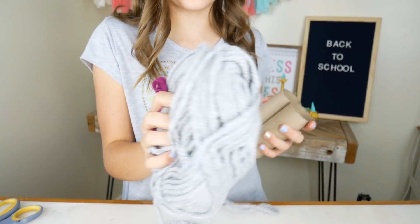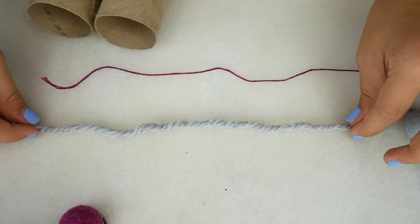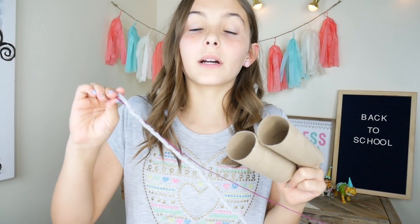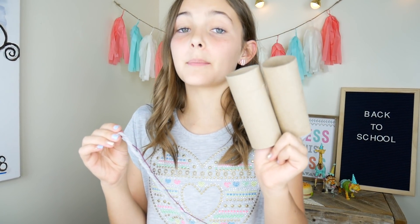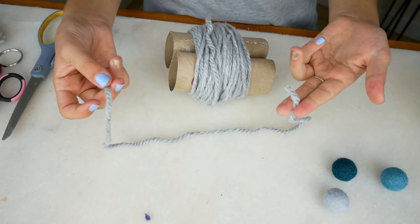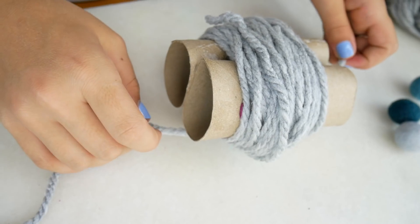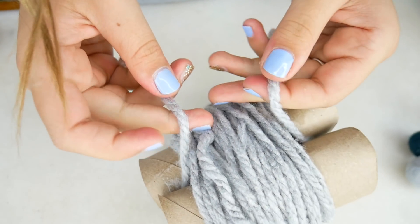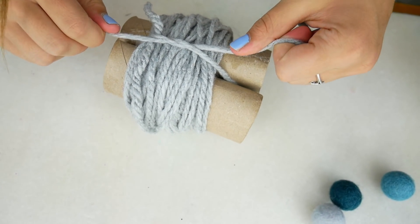Now I'll take the next backpack accessory. For this one, we will be making a pom-pom. Let's grab our two toilet paper rolls and some thick yarn. I'm going to grab my yarn and embroidery floss and put them right next to each other. We're going to wrap this around the toilet paper rolls about 50 times. Now I'm going to grab an extra piece of yarn and bring it around to tie a knot in the middle of the tubes.